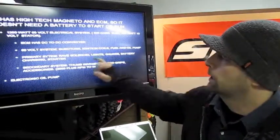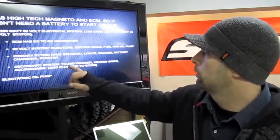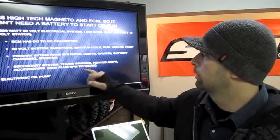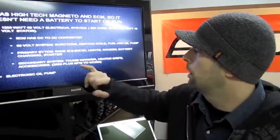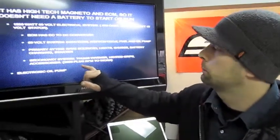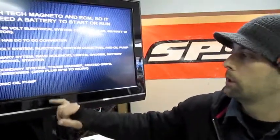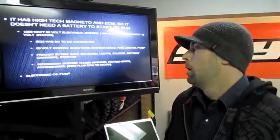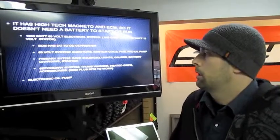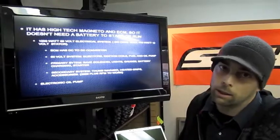The 12 volt system runs your rev valves, lights, gauges, battery, charging system, and starter if equipped. There's also a secondary 12 volt system that activates the hand warmers, heat grips, and accessories. Note that hand warmers won't work at idle — the machine has to rev over 2000 RPM for those to kick in. Another unique feature is that the oil pump is now electronically controlled, so there are no cables to adjust. The ECM and oil pump work in conjunction to decide how much oil is needed and when.